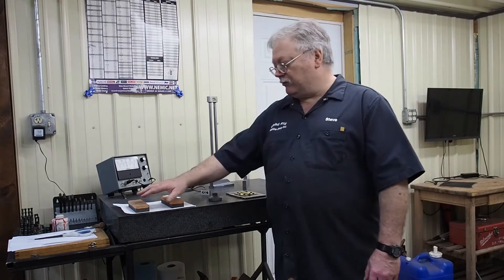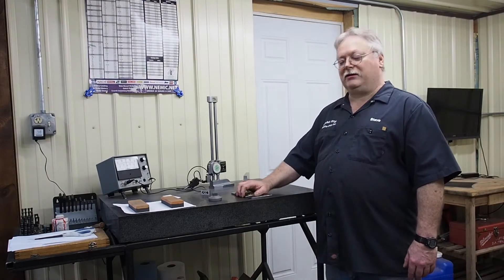It worked real nice. I have these ones pretty much roughed in — I've already been using it — but some of the struggles we had was with our diamond wheel, getting it trued and dressed out properly. And anybody that's worked with diamond wheels on a surface grinder knows that it can be a little bit of a challenge.